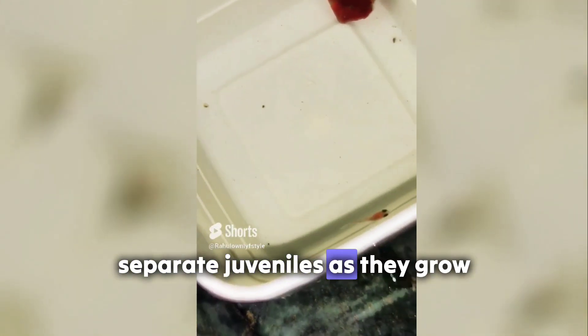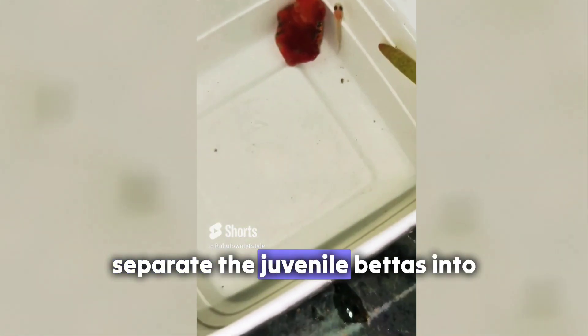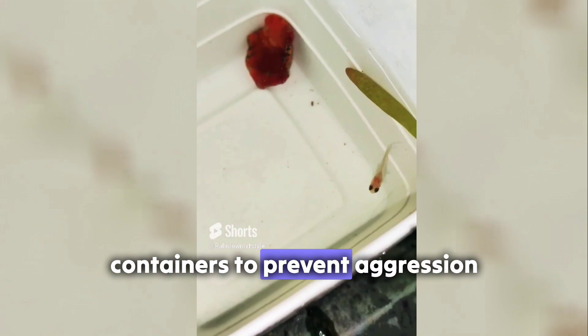Separate juveniles. As they grow, separate the juvenile bettas into individual containers to prevent aggression.